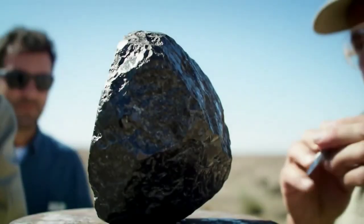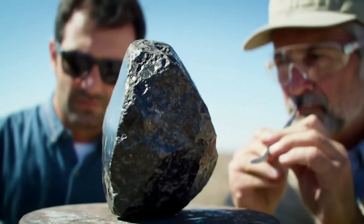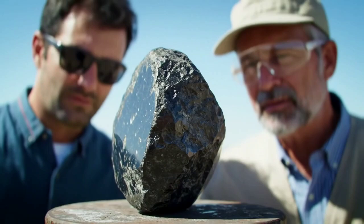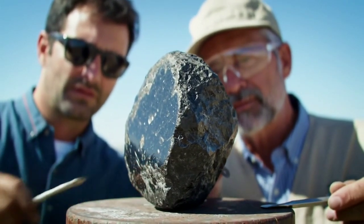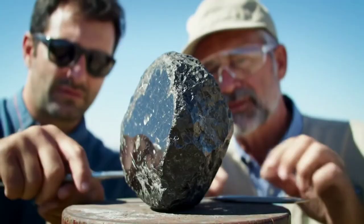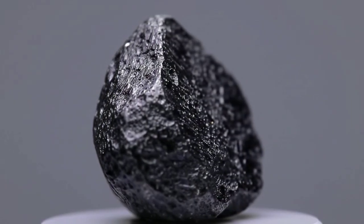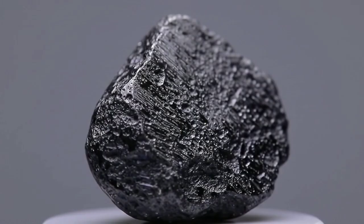If you pass several of these tests successfully, there's a good chance you have a genuine black diamond. But remember, for 100% confirmation, take it to a certified gemologist who can perform advanced tests like infrared spectroscopy or X-ray diffraction. At home, these simple tests can help you get close to the truth without needing expensive equipment.